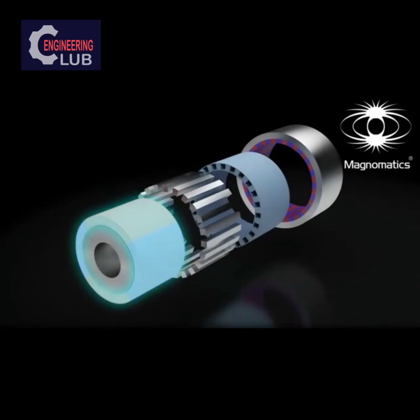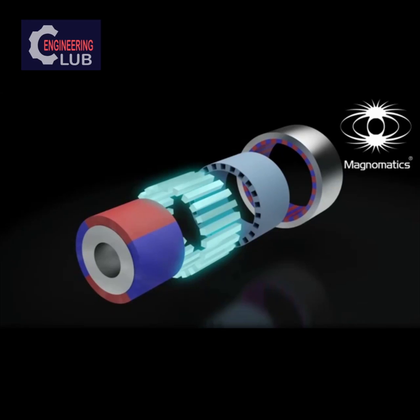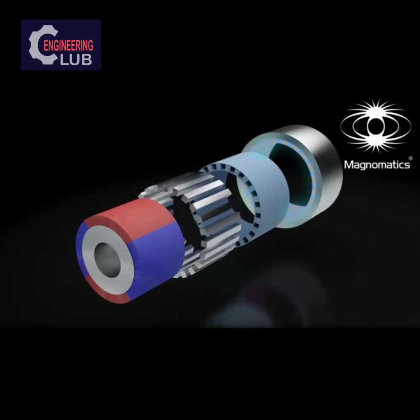The inner ring consists of a low number of magnets and will be connected to the high-speed shaft. The middle ring consists of a number of steel segments held within a mechanical structure and is typically connected to the low-speed shaft. The outer ring, consisting of a high number of magnets, is usually held stationary.